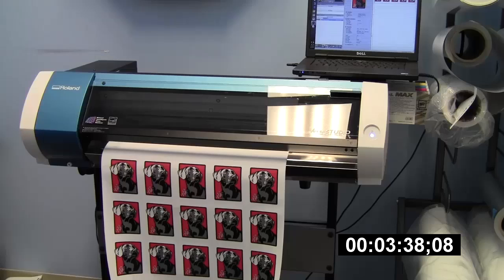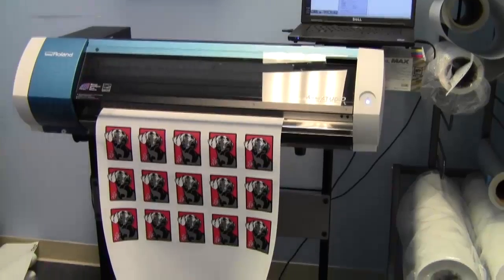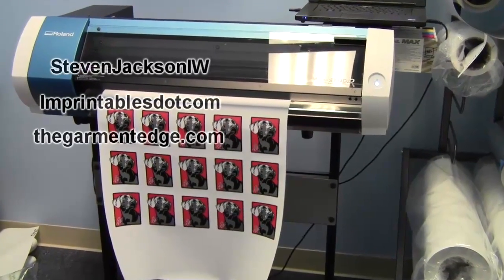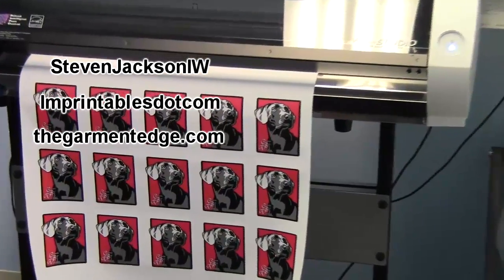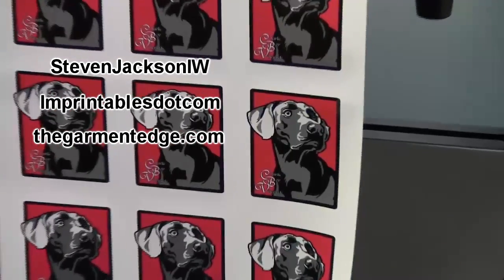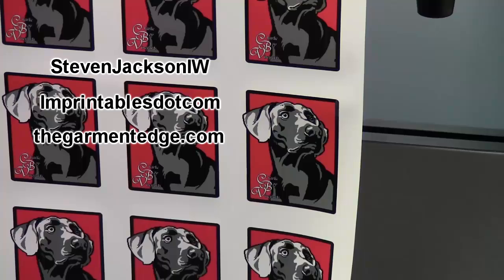I'd encourage everybody to check it out on their own and see these new print modes. You can stop by and visit me on YouTube at StevenJacksonIW — please subscribe. Imprintables.com is our other YouTube channel, please subscribe to that one too. And you can check out thegarminedge.com for any articles and updates I have in the industry. Thanks again for stopping by.